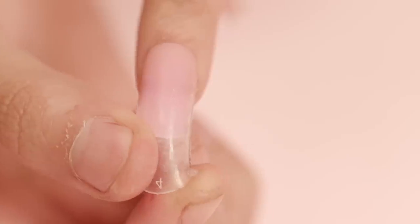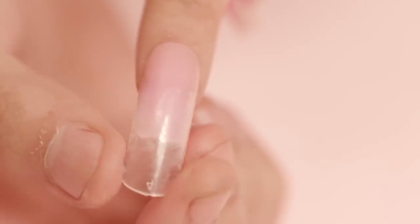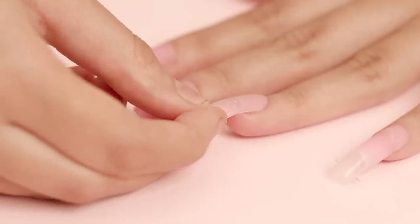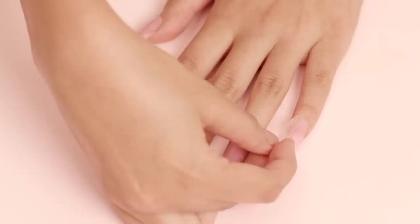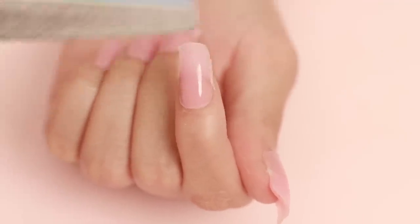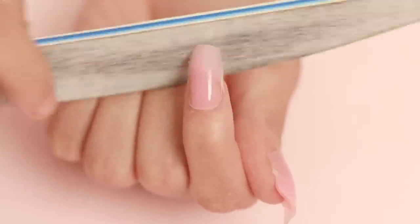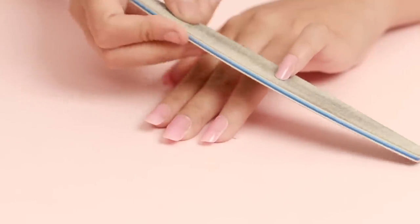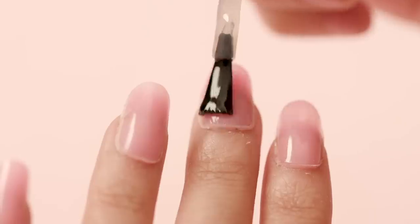Pinch the two sides of the dual form together and it should pop right off to reveal a perfectly formed nail extension. Now you can file the outer ridge to the shape of your choice — may it be almond, pointed, square or rounded. I prefer round shaped nails so that's what I'll be doing today. Buff the edges one last time to make sure they're perfectly smooth and apply a generous layer of your top coat.